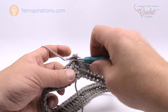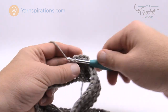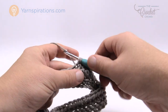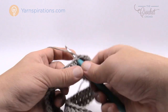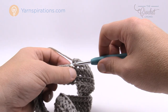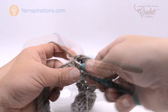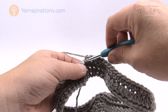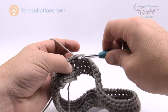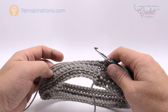Round number three — going into the same stitch where you did the join — is just a single crochet into each one of the stitches going all the way around. So rounds two and three are very easy: half double crochets into the back loops for round two, and single crochet all the way around for round three. I'll meet you back here at the end of this round, then we'll talk about the number of repeats needed and move on to shaping the crown area.